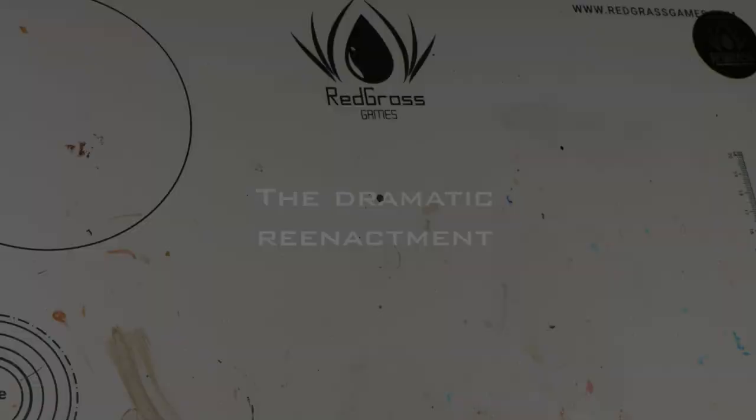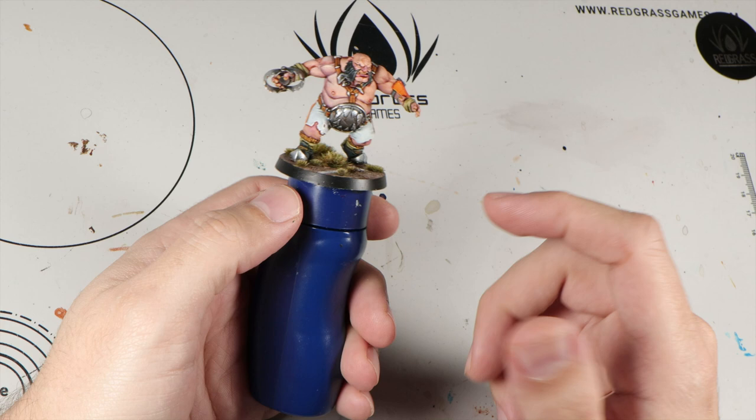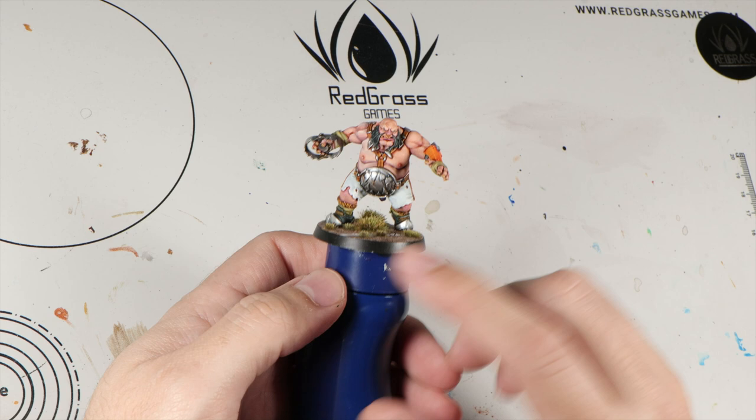The main issue I have with this holder is for larger models — they kind of just protrude from the holder. You can hold them pretty well, but it's not the same. I hate constantly rubbing my fingers against the edge, or accidentally knocking them off, which happens quite a lot.